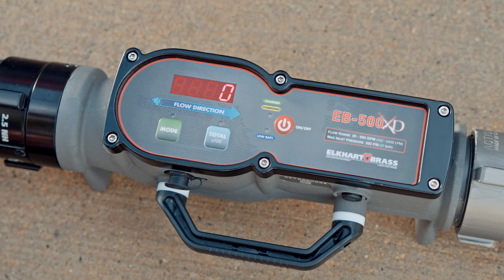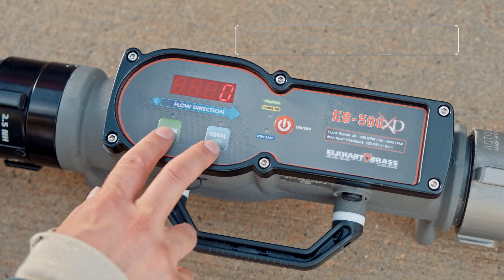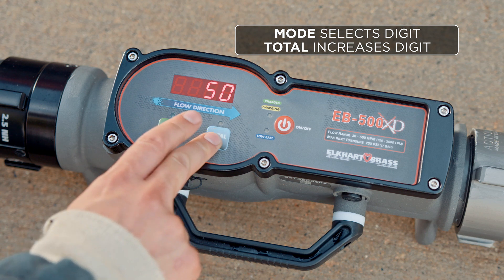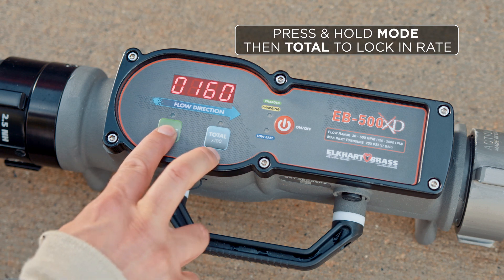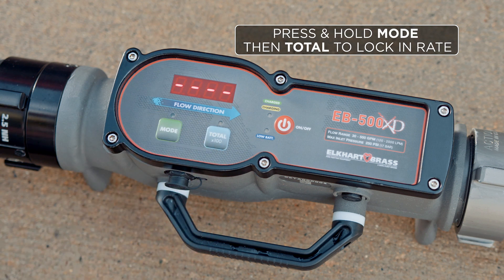I'll then see a flashing zero. This will become the last digit in my flow. I'll use the mode and total button to move over each character and enter in the new flow rate. When I have the flow rate that I want I hold down the mode button then the total button to lock in the new flow rate.